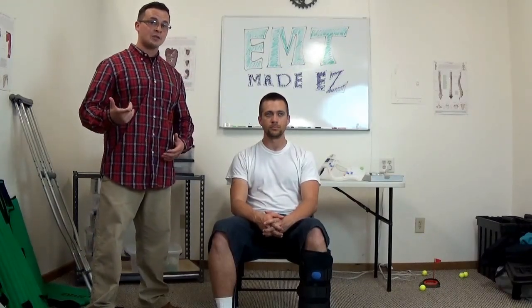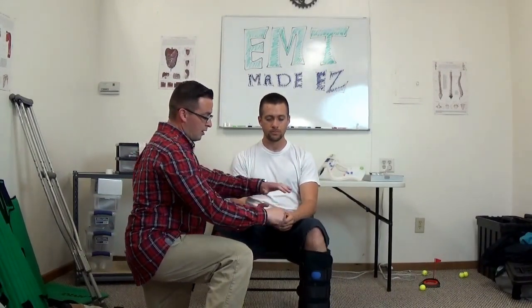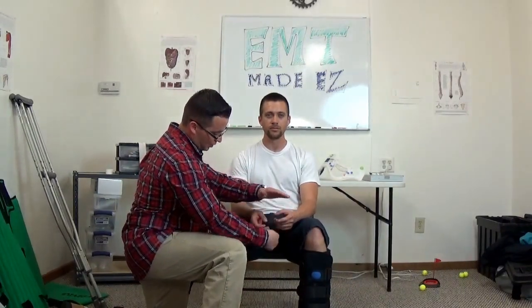The next thing you want to do is check CMS, which stands for Circulation, Motor, and Sensory. Circulation is pulse; motor is gripping of your fingers or movement of the feet up and down; and sensory — you ask them which toe or finger you are touching. I'm going to check for pulses. Sir, go ahead and squeeze my finger. Awesome, let go. Which finger am I touching? Index. Which finger am I touching? Pinky. So CMS on upper extremities is good.